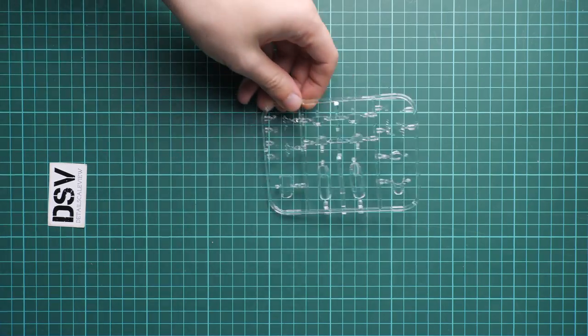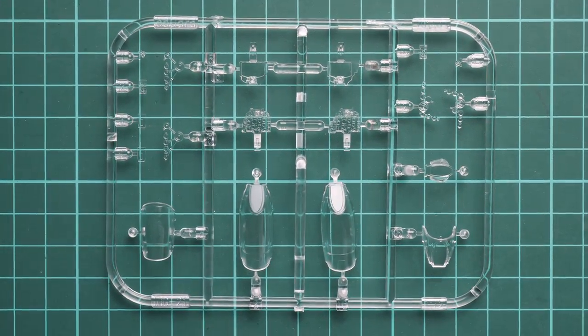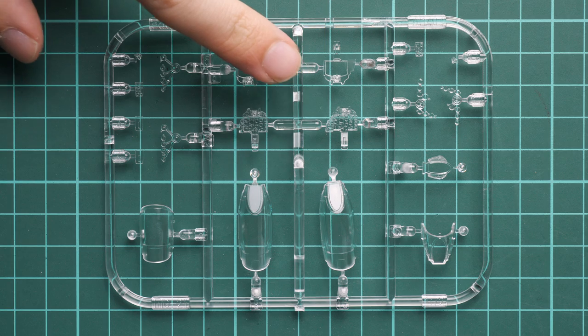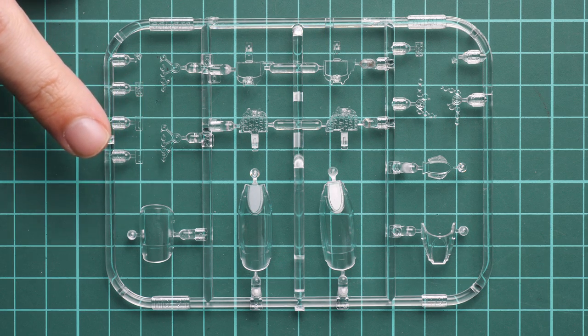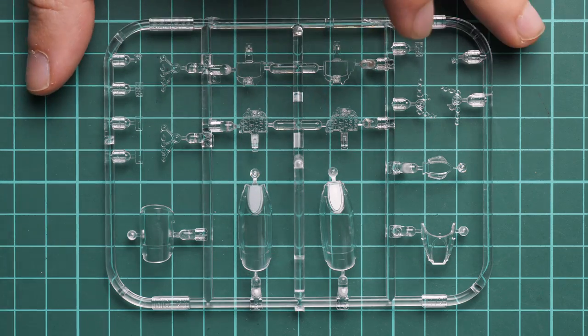I'd like to start with the clear plastic sprue. Even though it was packed in between the gray plastic frames, it's always interesting to see clear parts first. Here you can see the canopy parts — they also have some cockpit elements, for example instrument panels. The canopies are supplied in several types, so you can model different versions of this famous fighter, which is really cool. Today we are dealing with the PF version, so you should focus on that particular canopy.